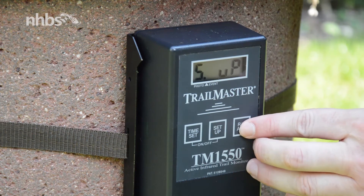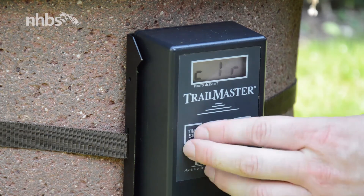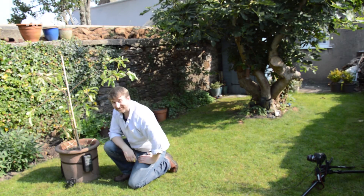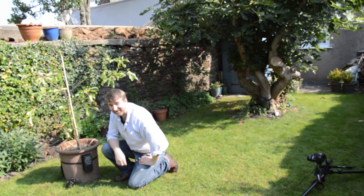Press the RO advance button and then time setup to clear the data. And we're ready to start taking pictures and monitoring that wildlife. See you next time.